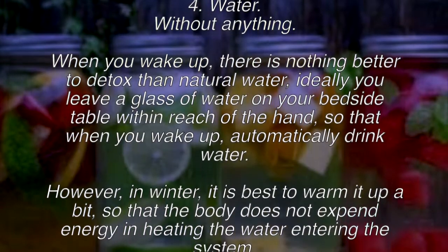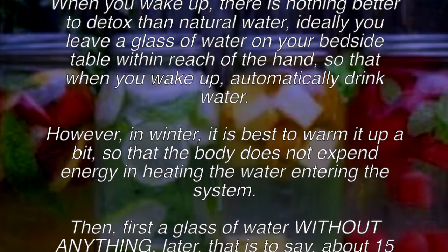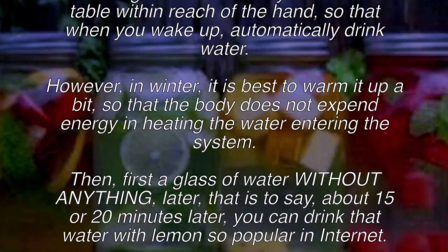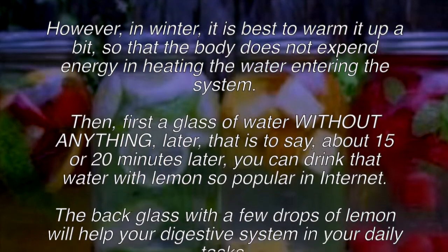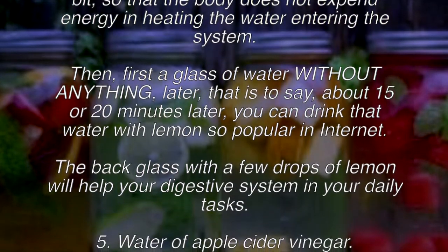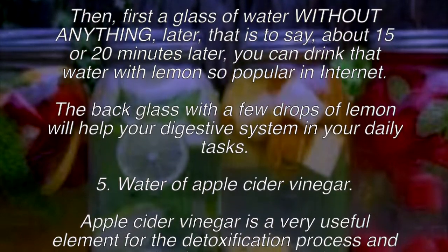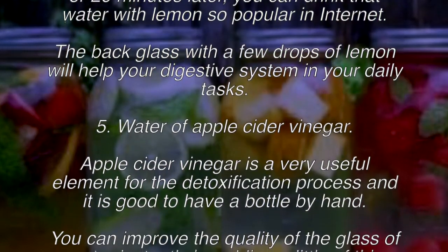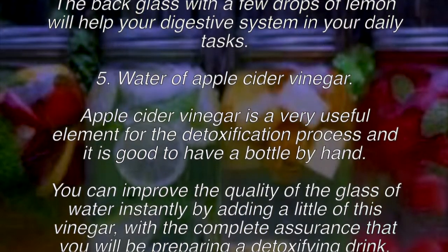Recipe four: plain water when you wake up. There is nothing better to detox than natural water first thing in the morning. Ideally, leave a glass of water on your bedside table so that when you wake up you drink it automatically. In winter, warm it up slightly so the body doesn't expend energy heating it. About 15 to 20 minutes later, you can drink water with lemon — the popular glass with a few drops of lemon will help your digestive system in its daily tasks.